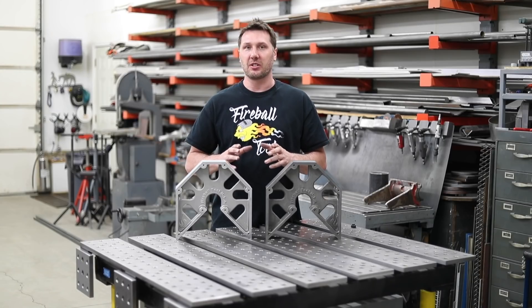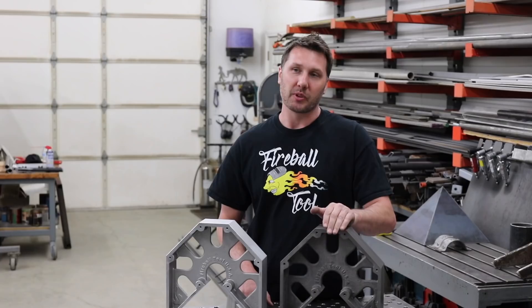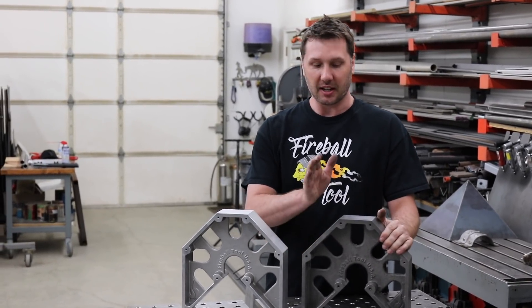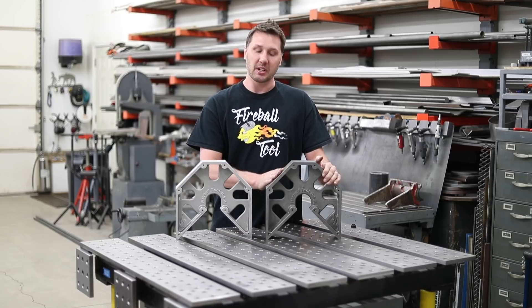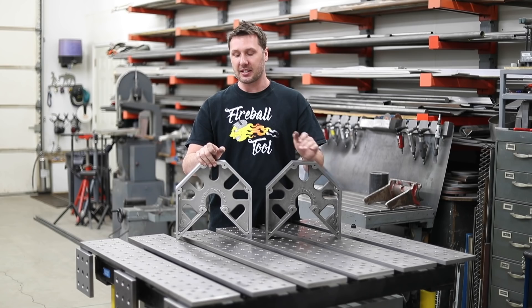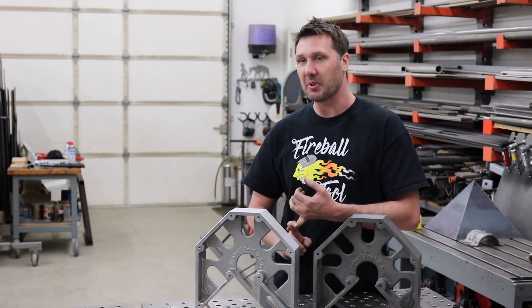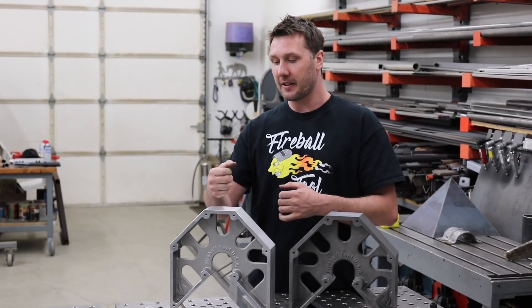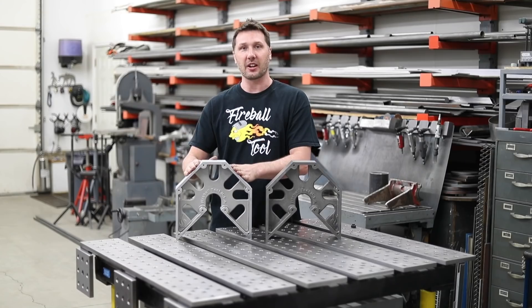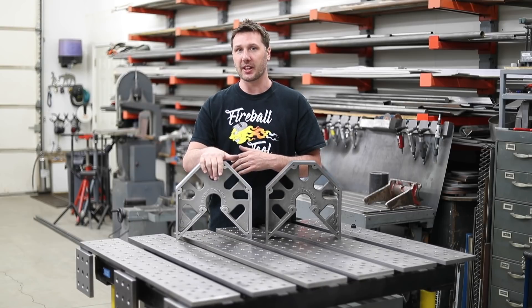Now let's talk about rust. Rust is always an issue with cast iron, so it takes a little bit more to maintain it. You might have to keep it oiled and hit it with an emery cloth if you live in a high humidity area, where aluminum doesn't really have that disadvantage — it stays like it is. So if you live in a high humidity area, aluminum is a great opportunity. If you're working outside and it happens to get rained on, or in a service truck that's bouncing around and traveling all over the place, aluminum is great for that too.